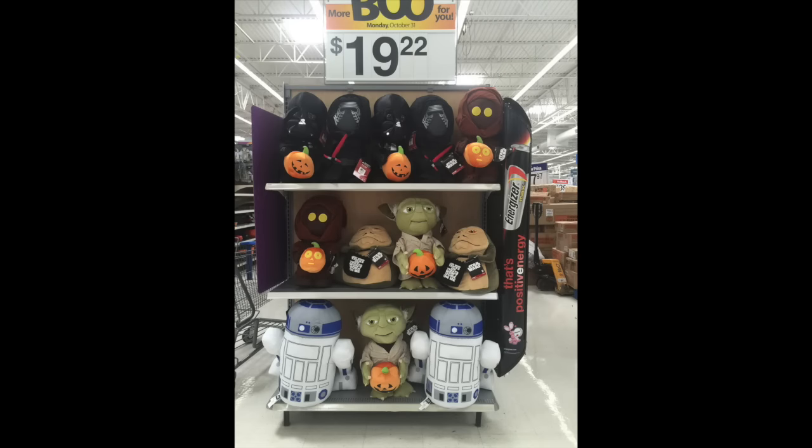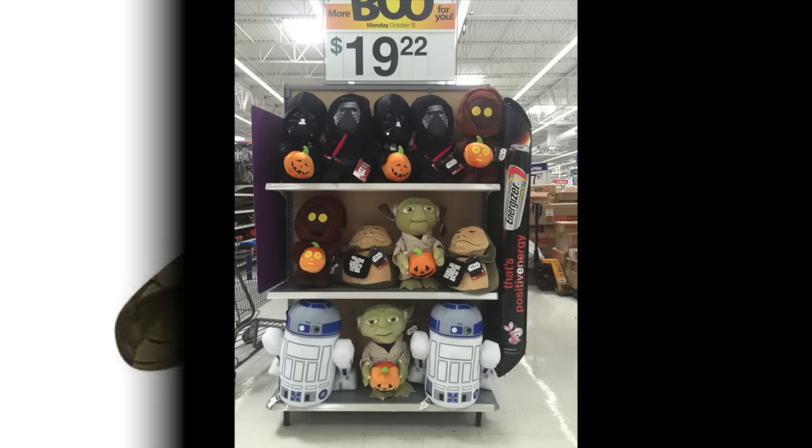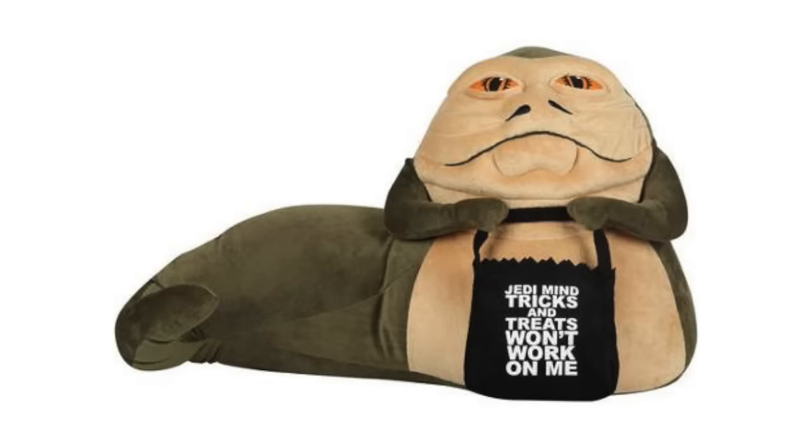By the way, speaking of Jemmy and Walmart, they also have a series of Star Wars Halloween greeters, which are these large plush things that you're supposed to sort of put at your door — they're for indoor use, essentially large stuffed animals, and they have a Jabba as well. This was first available last year, and I got one then and reviewed it in my video about Jabba plushes, which you can see linked in the upper right.